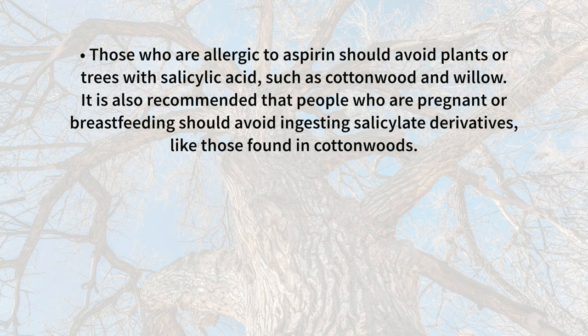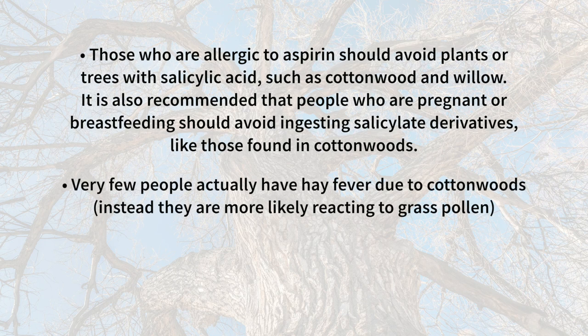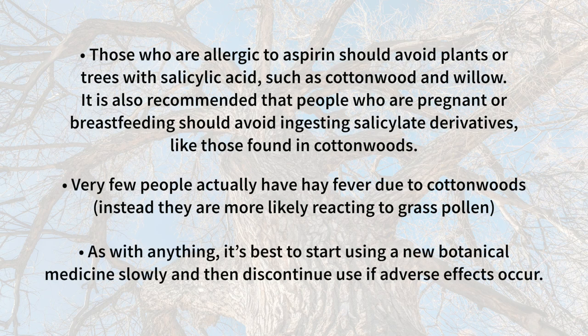Cottonwood is generally regarded as safe, but there are a few special considerations. Those who are allergic to aspirin should avoid plants or trees with salicylic acid, such as cottonwood and willow. It's also recommended that people who are pregnant or breastfeeding should avoid ingesting salicylate derivatives like those found in cottonwood. Very few people actually have hay fever due to cottonwoods — they're more likely reacting to grass pollens. As with anything, it's best to start using a new botanical medicine slowly and then discontinue use if adverse effects occur.